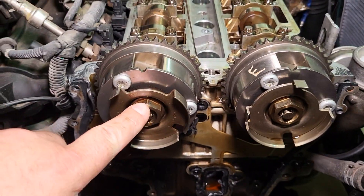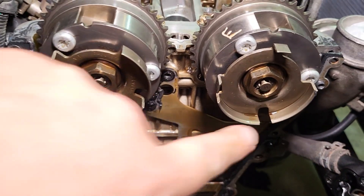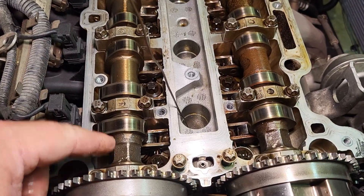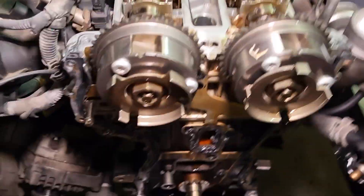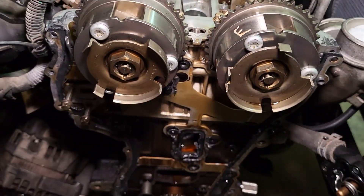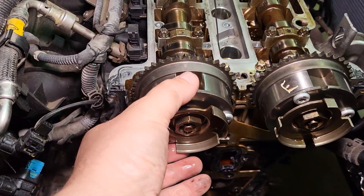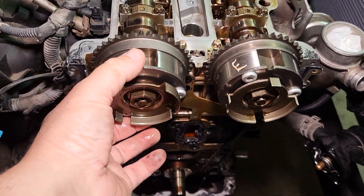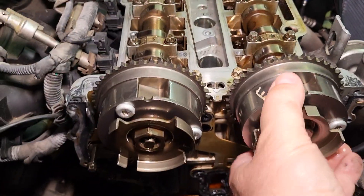With the crankshaft and camshafts locked in place, the next thing you want to do is loosen the tone rings and sprockets so they can rotate. Loosen these hex bolts, and use an adjustable wrench to hold onto the camshafts on the hex flats so you're not putting unnecessary torque on the locking tool at the back. These nuts can be pretty tight, so make sure you have a long socket wrench or breaker bar. Note that there are no keyways on these — they're on a tapered fit on the camshaft snouts.